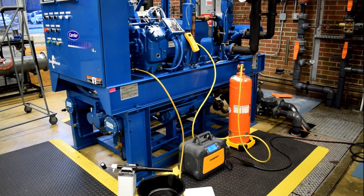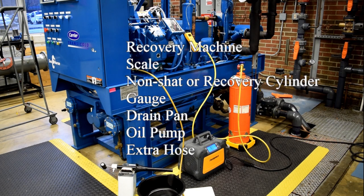Basic tools you will need to complete this maintenance will be a recovery machine, a scale, a non-SHAT recovery cylinder, gauge, drain pan, and extra hose.